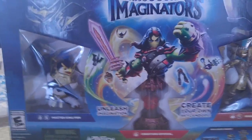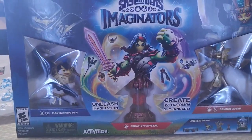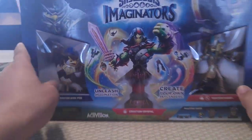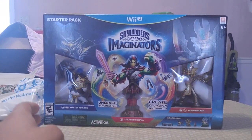Today I'm going to be doing an unboxing of the Skylanders Imaginators game for the Wii U. First let's take a look at the box — there you go, now you can see the whole thing.